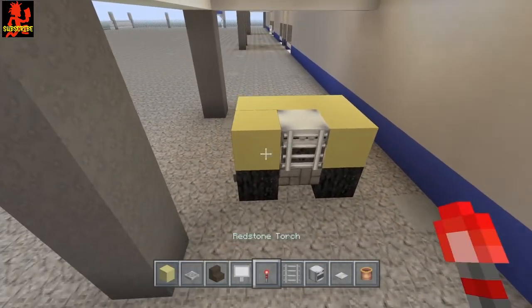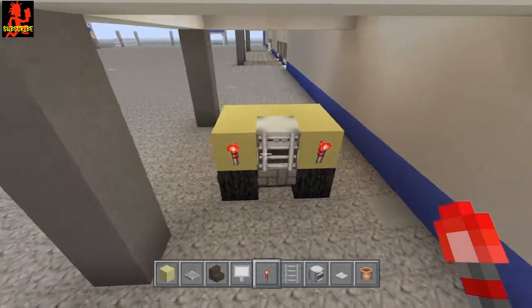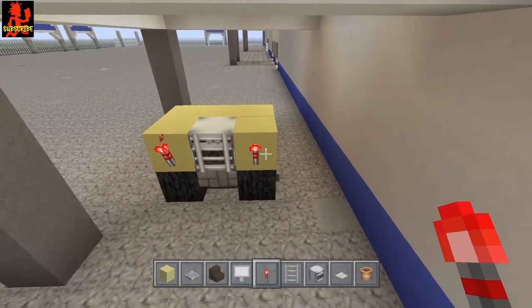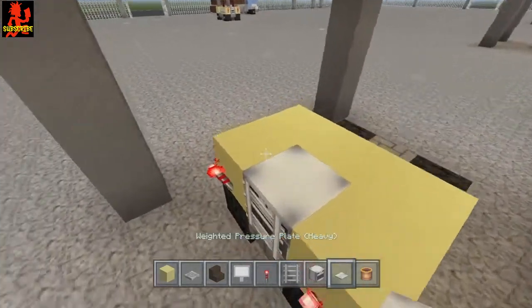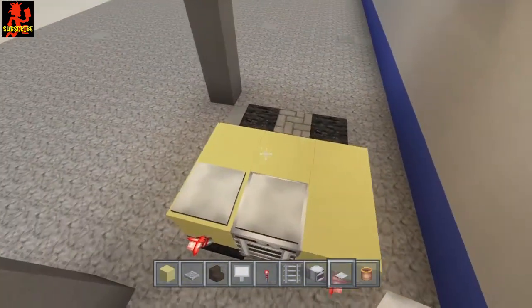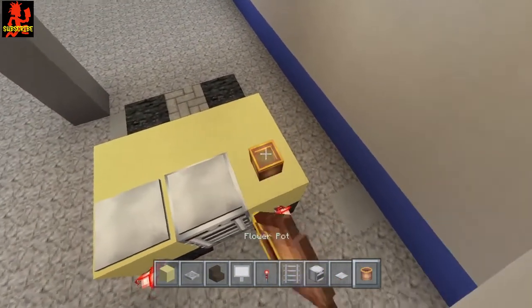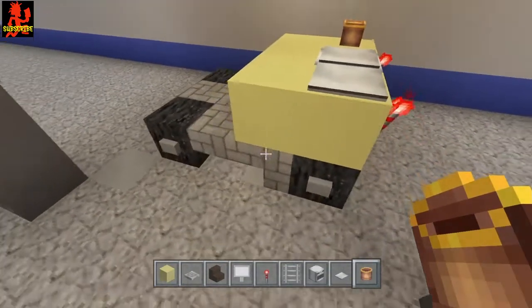Go ahead and put your redstone torches on the back — you could also put stone buttons or regular wood buttons on there, it's all up to you. Right here I like to put an iron pressure plate here and here, and right here I always like to put a flower pot for the exhaust.